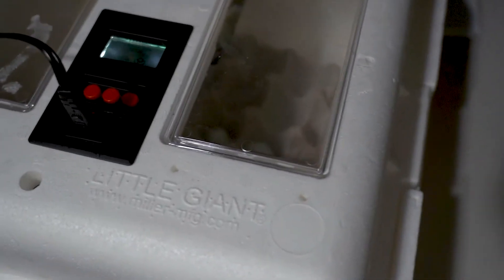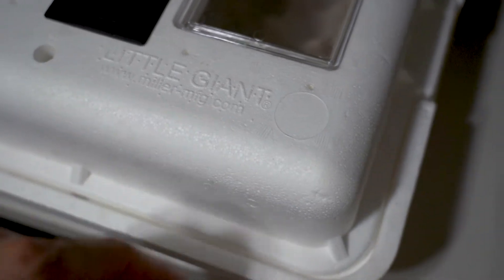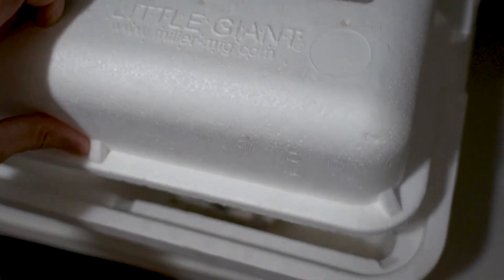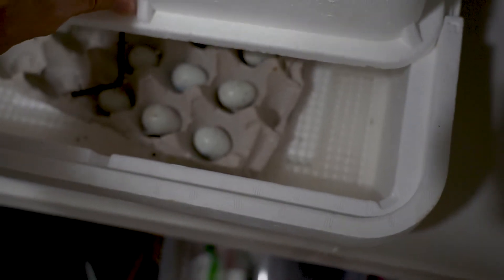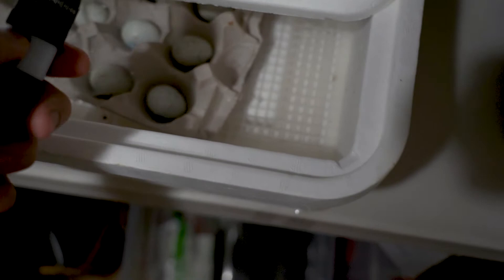Hey guys, so this is not really a review, but I just want to show you I got the Little Giant incubator. This is our second batch — let me show you what these eggs look like when they're coming along.